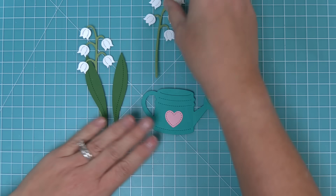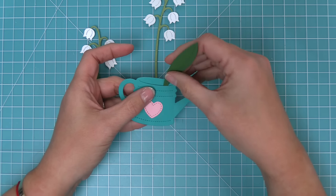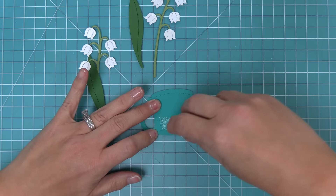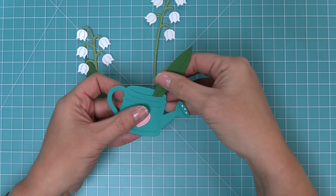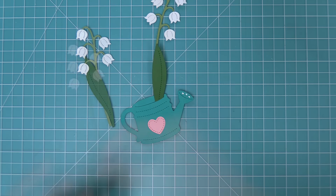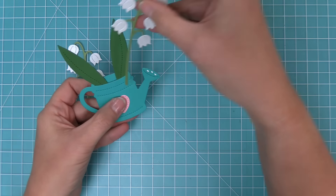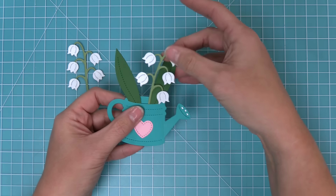Now we're going to take these adorable flowers and add them into the watering can we just created. The watering can has that little cut line at the top which makes it really easy to add our flowers in. We're going to layer a bunch of adhesive on the back of the watering can so it holds the leaves and flowers as we tuck them in. We'll tuck the two leaves in first and then take our Lily of the Valley and tuck those in — this is just the cutest look.